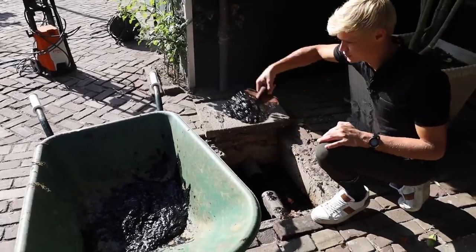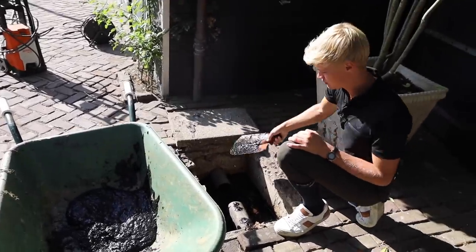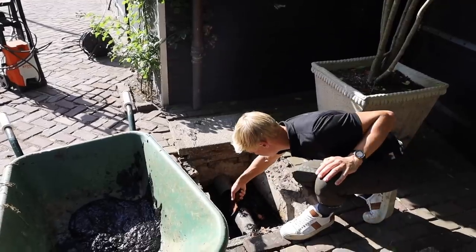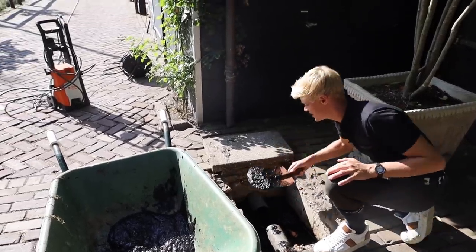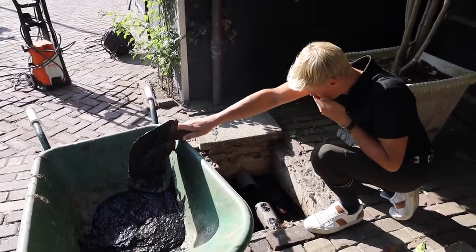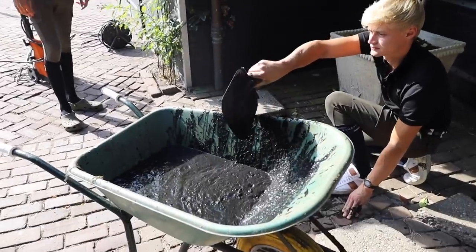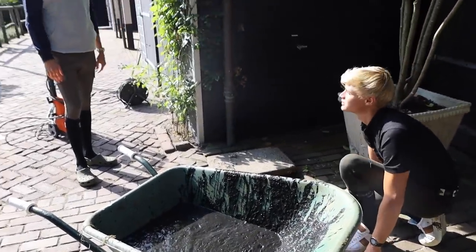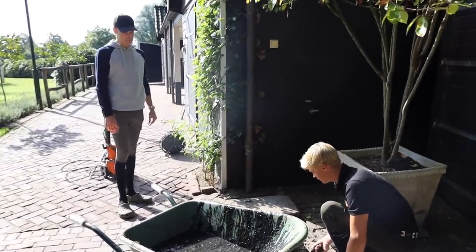I think this is all stuff that comes out from when you wash the horses, or it just happens. And then later, when I have this empty, I need to go with the high pressure. This is why it was clogged — all this stuff gets stuck in the pipe. Guess what's coming out soon? More.